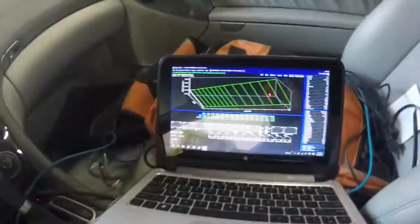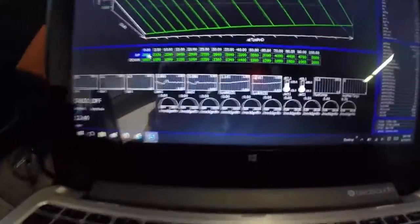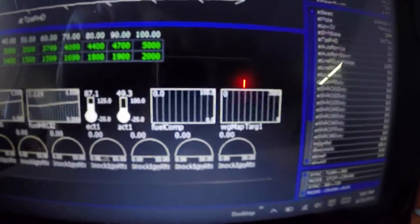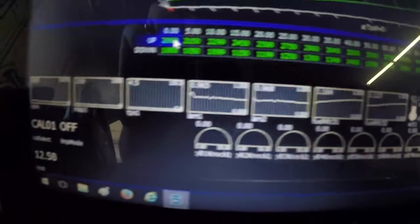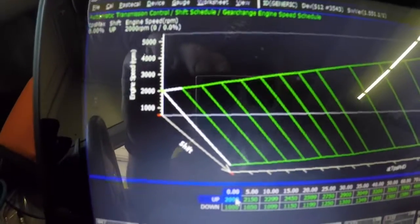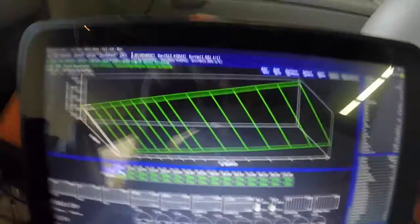Right now I'm plugged into a laptop for data logging. There are a lot of sensors we're monitoring and everything is live. We're currently working on some transmission parameters — shift points, pressures, and such. Let's go for a quick drive.